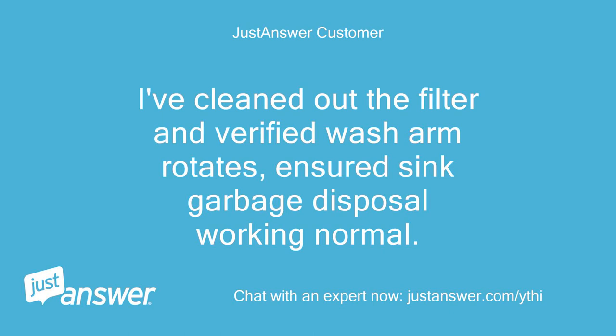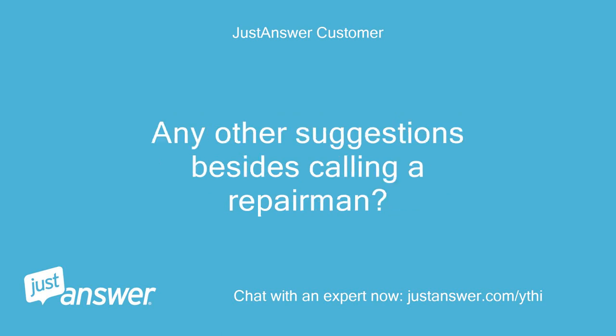I've cleaned out the filter and verified the wash arm rotates, and ensured the sink garbage disposal is working normally. Any other suggestions besides calling a repairman?